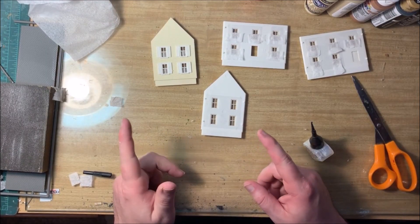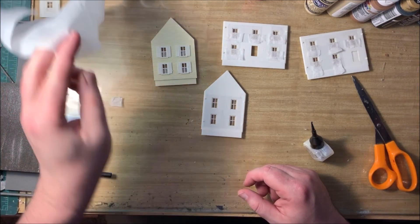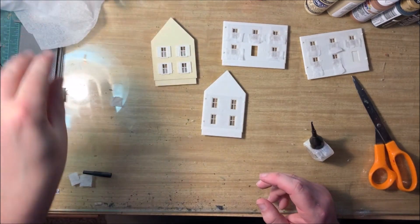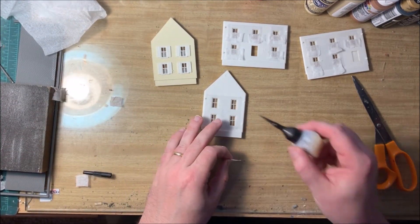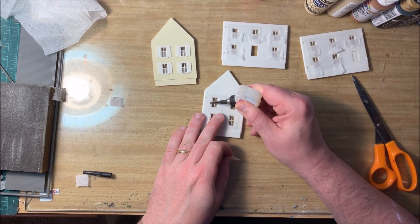Before we put our walls together, one quick trick to add some dressing to your windows. We're going to start off with an ordinary piece of tissue, separate your tissue into two plies, and then cut it into small sections. These will make great window sheers. We're going to use some of the same clear plastic cement that we used on the glass.